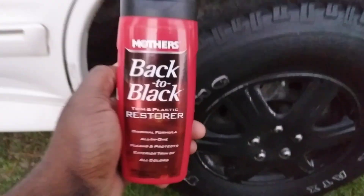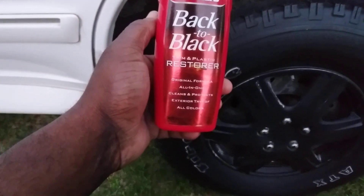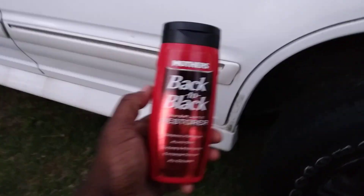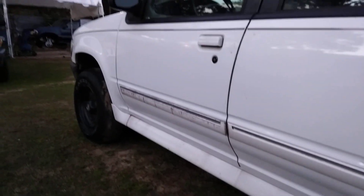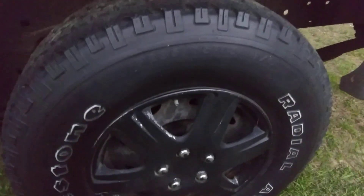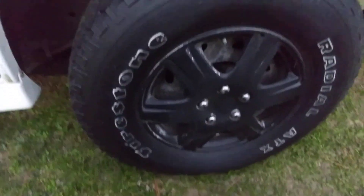Welcome back to the channel y'all. In this quick video I want to see what Mother's Back to Black trim and plastic restore all-in-one does. It cleans and protects exterior trim of all colors — I want to see what it really does to restore your tires, using a Chemical Guys brush. This is a tire on a big boy Ford Explorer, full-size, so you guys can really get a good look at it.